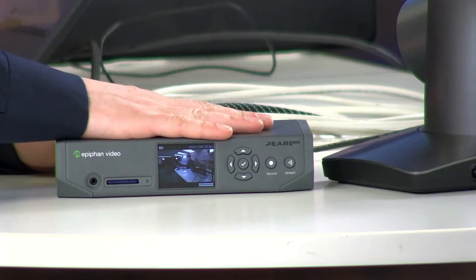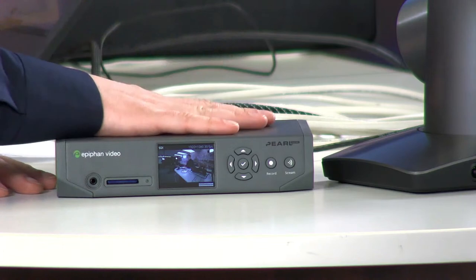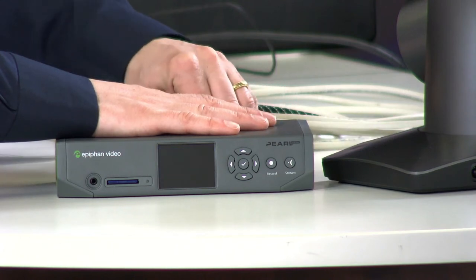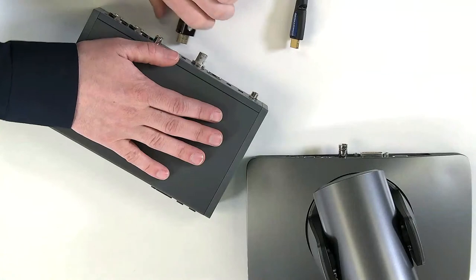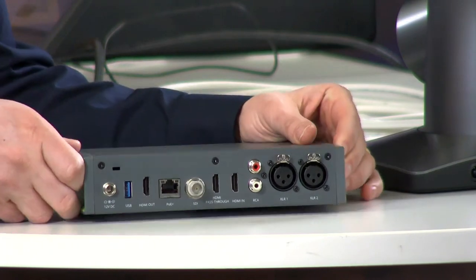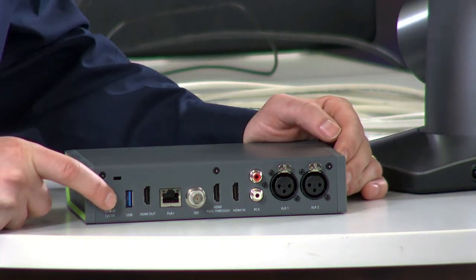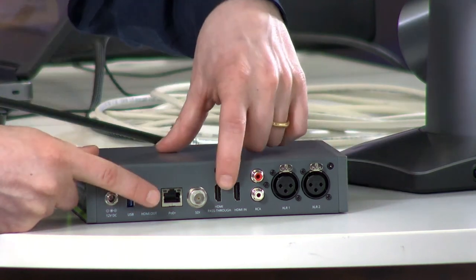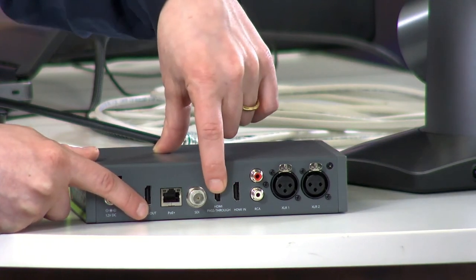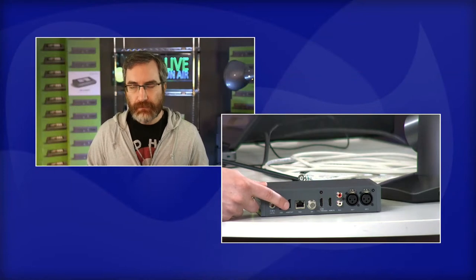Let me flip it around so everyone can see the inputs close up, from left to right. You can plug it in via regular DC power - not everybody has PoE+. Then we've got the HDMI output, and then the loop-through. So just to confirm: the loop-through is giving you the output of your HDMI input directly?